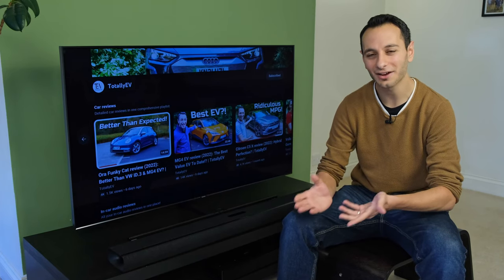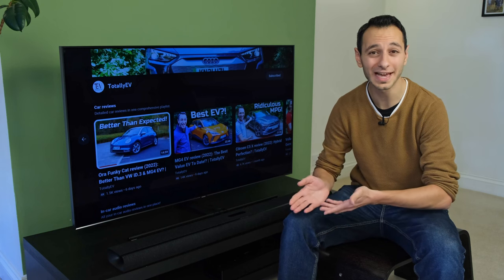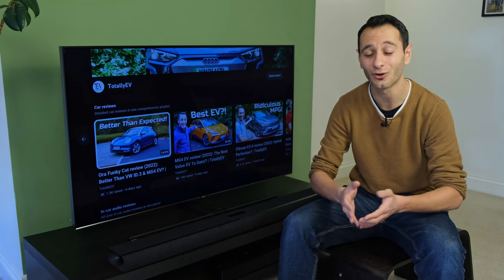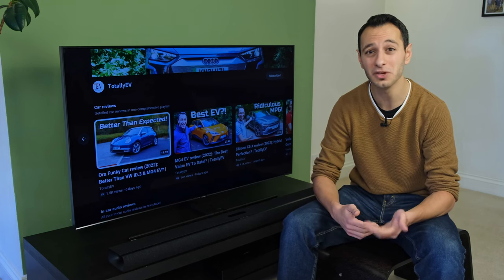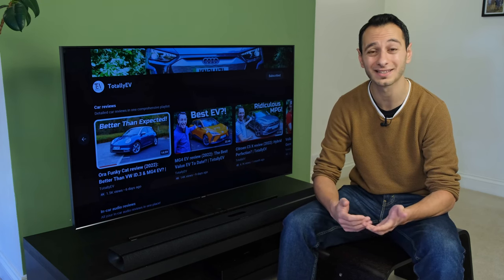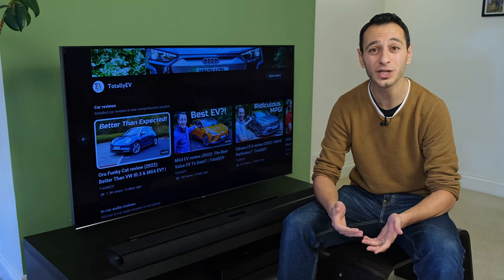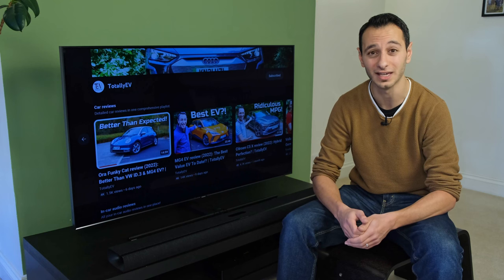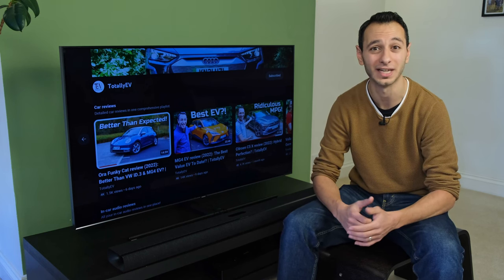So with all of that in mind, how does it actually sound? I know it's not going to be ideal demoing the soundbar via my microphones on YouTube, but it'll give you a little bit of a taster. First up I'll go to a music demo using Priya J's track titled 'Like Me', then to a piece to camera presenting the MG4 EV. Do check out the annotations on screen to understand how the soundbar is currently running.